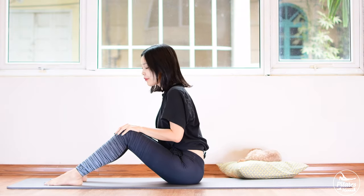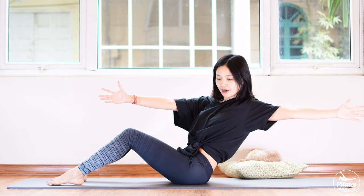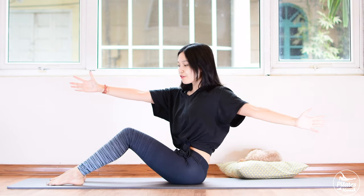From here, inhale and bring one arm to the front. Now slowly open one arm to the back and try to reach — engage your core, keep your arms parallel to the floor. Exhale, flex forward. Inhale, reach. Exhale, flex forward. Inhale, reach, belly button in. Exhale, flex.